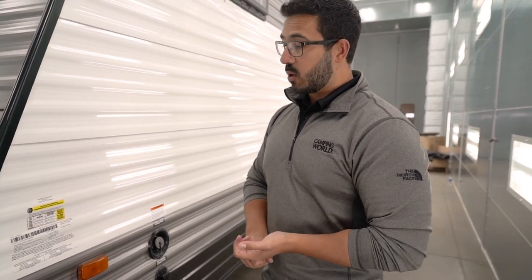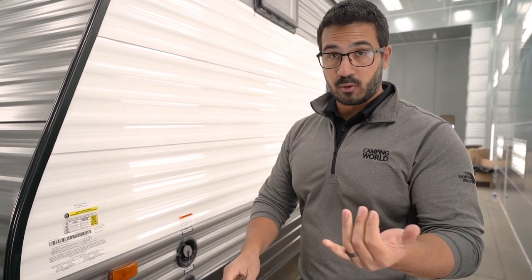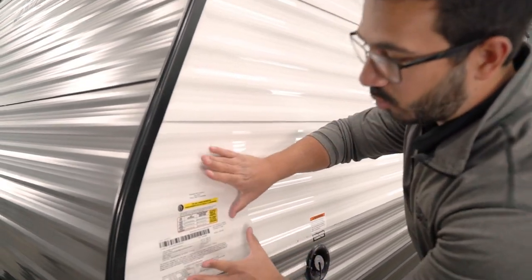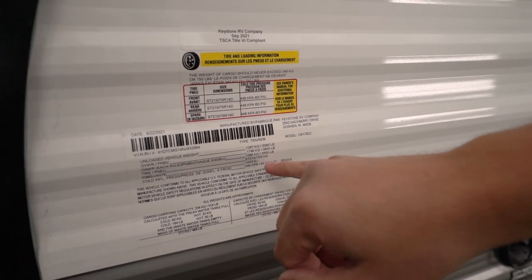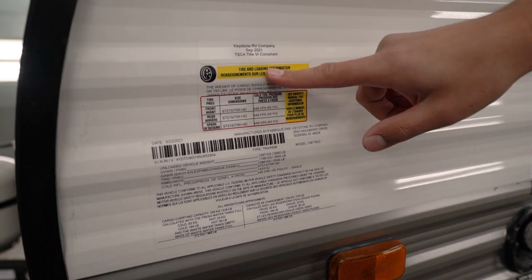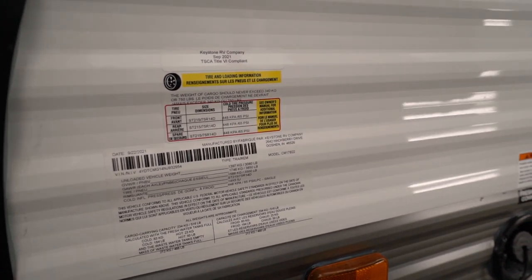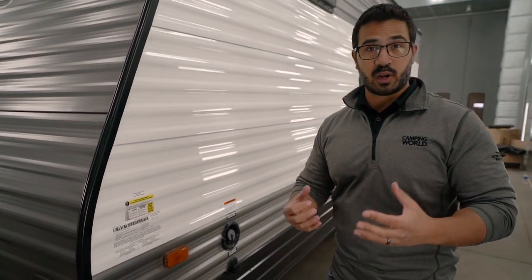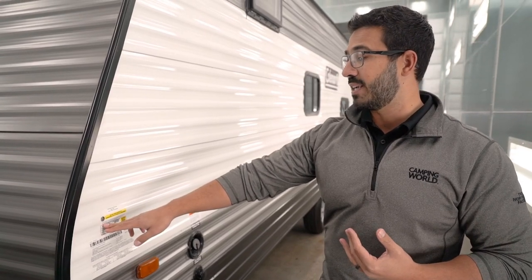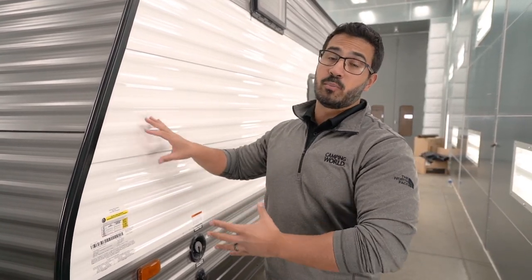You want to make sure you're not over your GVWR or your GAWR — gross vehicle weight rating and gross axle weight rating, respectively. Those numbers can be found on almost every towable unit on the off-door side toward the front. You also want to check the tire and loading information sticker, which tells you your tire pressure ratings and maximum cargo load. For example, this one cannot go over 750 pounds — that's the max cargo you can put in here. From a safety standpoint, I recommend trying to keep it closer to about 85% of that max whenever possible to give yourself a little bit of leeway.